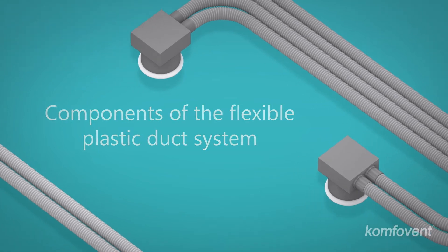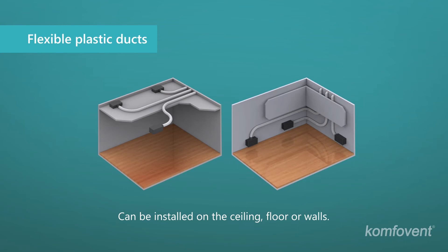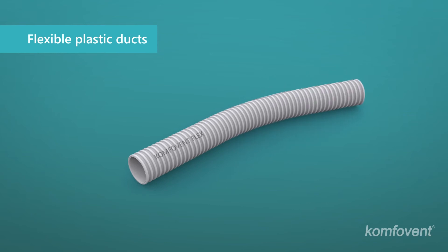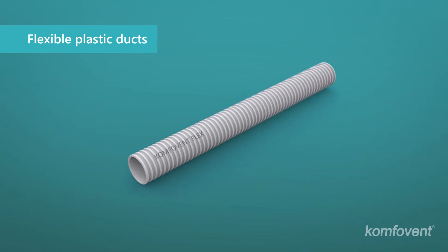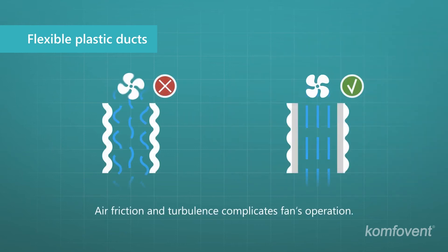The flexible duct ventilation system is designed for compact spaces which lack room for ventilation systems. Compact and flexible ducts can be easily installed on the ceiling, floor, or walls. The housing of the plastic duct is flexible yet mechanically robust. The outer surface of the duct is corrugated to ensure maximum flexibility, while the inner surface is smooth, similar to the galvanized system.